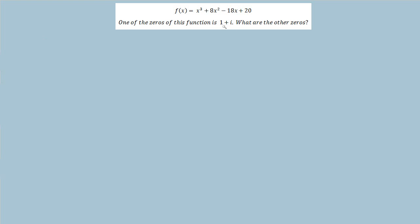The first thing we should realize is that when we have a polynomial with real coefficients, any complex zeros come in conjugate pairs. So I can say automatically that if 1 plus i is a zero, then 1 minus i is another zero. Since this is a degree 3 polynomial, we're looking for a total of three zeros, so there's only one more zero that we're after.